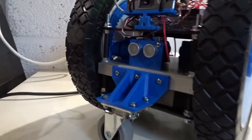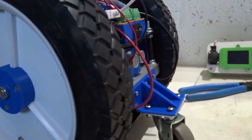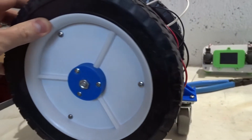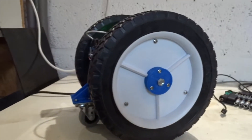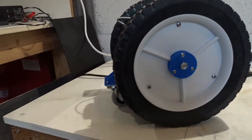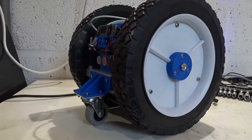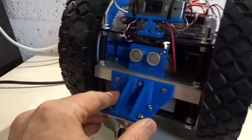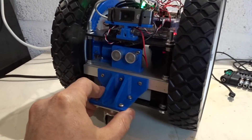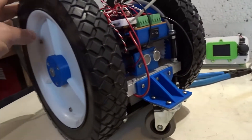I've printed a new bracket and it's all installed. You can see I've got a caster each end of the robot, and I think it looks pretty good. It doesn't take away too much from the original design of having just the two big wheels with the center section of the robot, and obviously now the robot can't tip forward or back. So I'm going to take it for a test run.